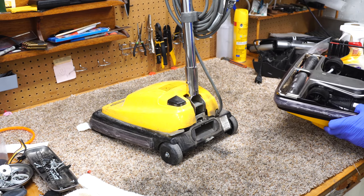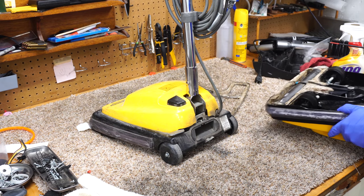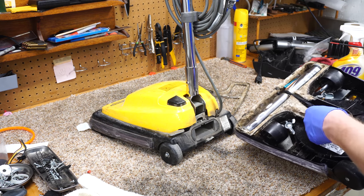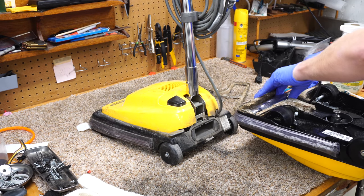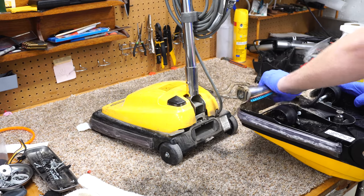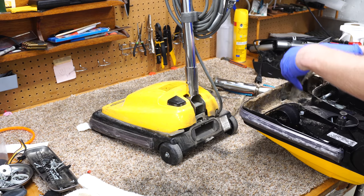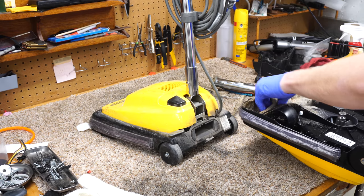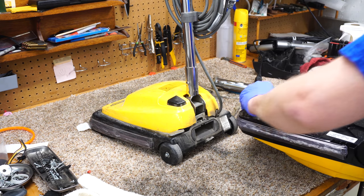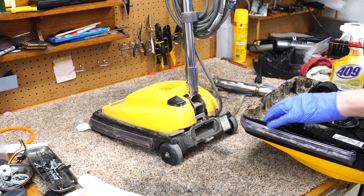The model is 2094. The date code would normally be stamped on the base, under here. And you can see this one was used for wet pickup — and people wonder why I wear gloves. Oh, that is nasty. This is not a carpet cleaner. This looks like some fibrous, Kirby-cake-type residue.